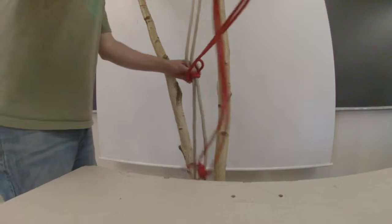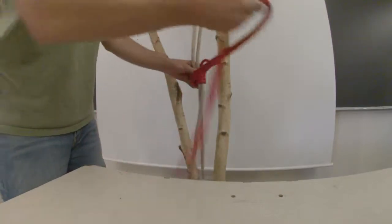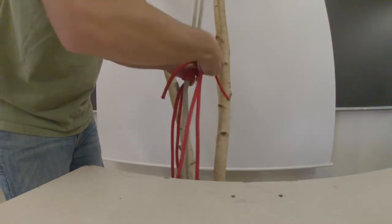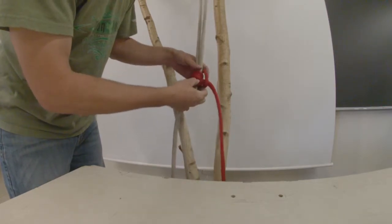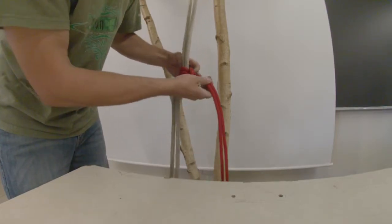For foot locking, we recommend six coils or three wraps around the double portion of the climbing line. Then back up through the loop at the top of the knot and make sure that you've taken as much slack. Roll that slack from the top to the bottom, otherwise it won't be tight enough and it can slip.